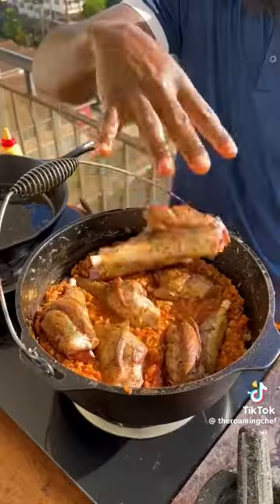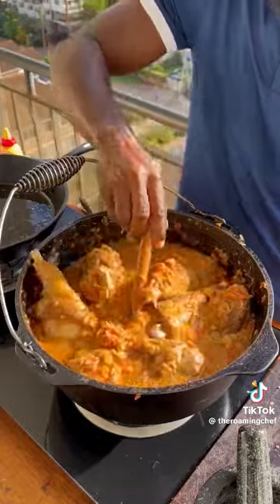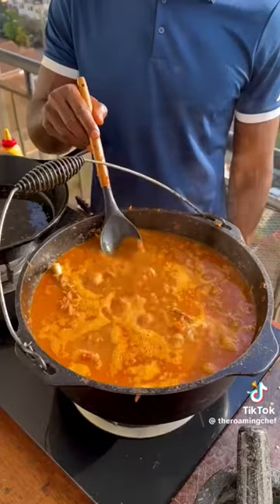Wash and stir the sauce, break them down and go in with the lamb shanks. Mix to coat, add chicken stock and distribute evenly across the pot. Deglaze the fond of the pan with red wine, pour it in and mix. Taste for seasoning and bring it to a boil.